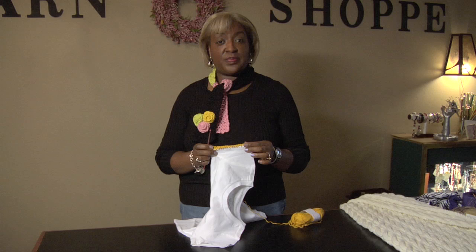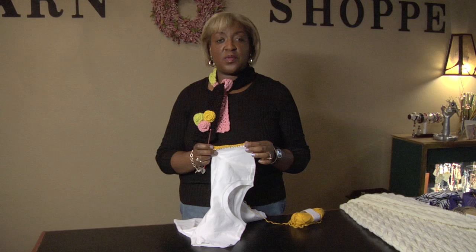And that's how you crochet on the edge of a t-shirt. I'm Cassandra Allen Brown, Bags by Cab Yarn Shop. Thank you for watching.